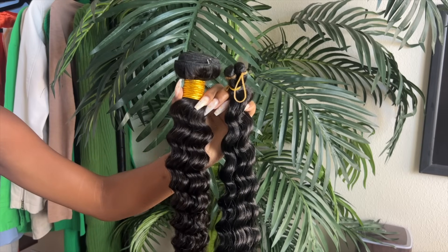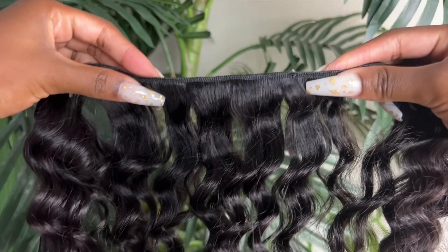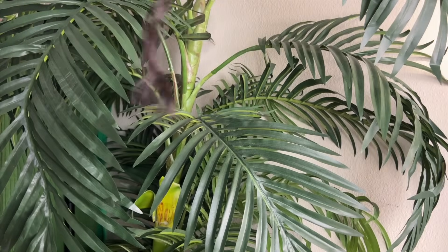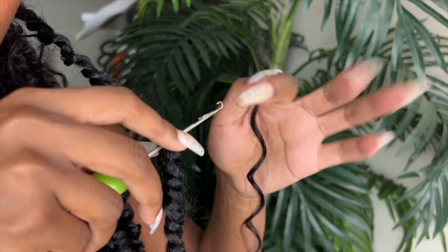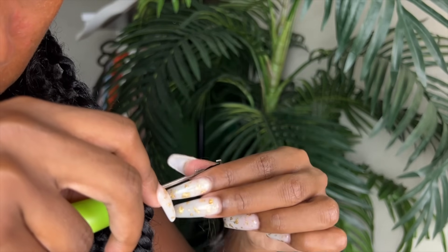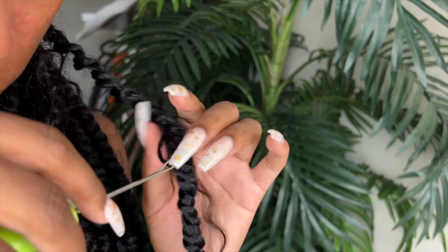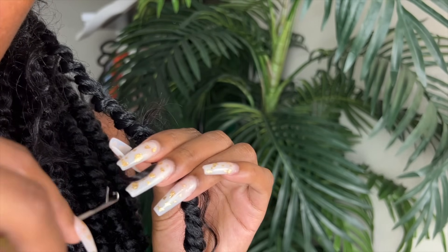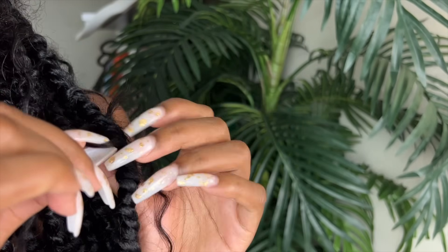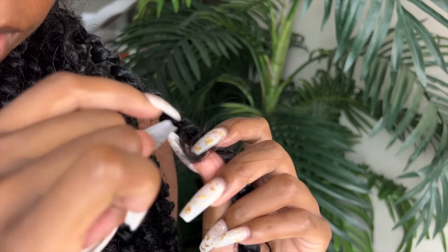I ended up buying a human hair bundle from Amazon as well — I have everything linked down below in the description and in a pinned comment. What I ended up doing was cutting a little piece away from the weft and doing pretty much the same process. The only difference with human hair is this is actually 26 inches, while the other hair was 22 inches, and they look like the same length. This human hair piece is a lot shorter, so you're going to have to add like maybe two human hair pieces to one strand.